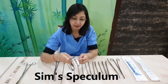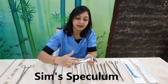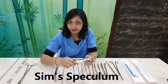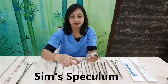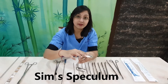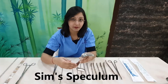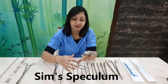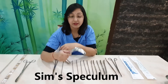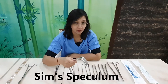The mid part — the handle of the Sims speculum — has a curvature. This curvature is to prevent any injury or lacerations to the vagina. You can also see an indentation or depth in the handle; this allows liquid to dribble through and not spill over. Essentially, the Sims speculum is used to retract or depress the posterior vaginal wall.